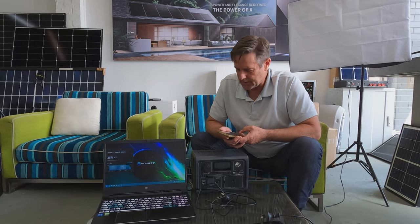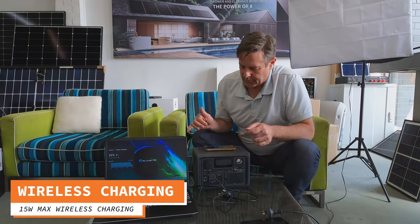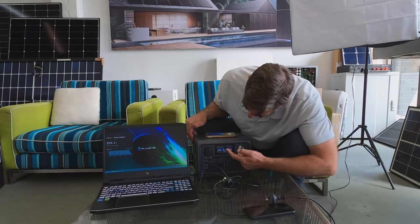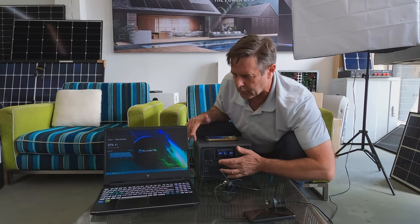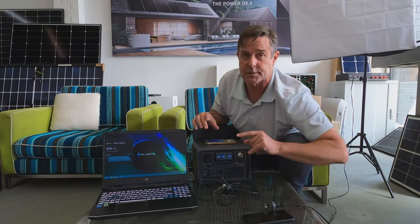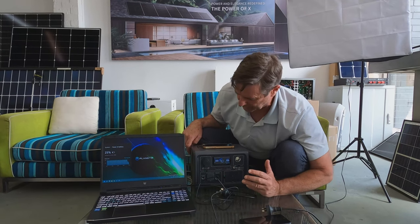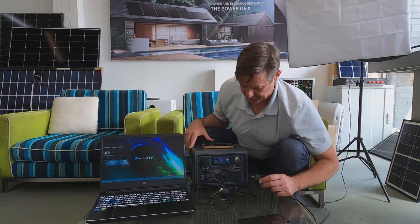I always forget my cables for my phone and all of a sudden my phone's dead — where's the cables, anyone got a cable? I can just put it on here and it will pick it up. Just so you know, it takes a little bit for this to catch on. It's not the unit, it's actually how your phone charges — it doesn't automatically take the charge, it slowly takes it and it builds up. So that will build up to about nine watts it pulls.